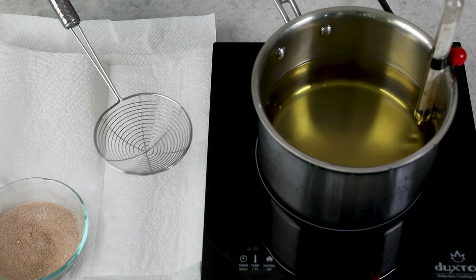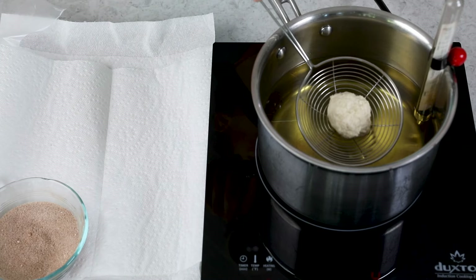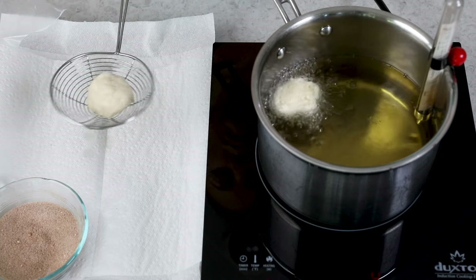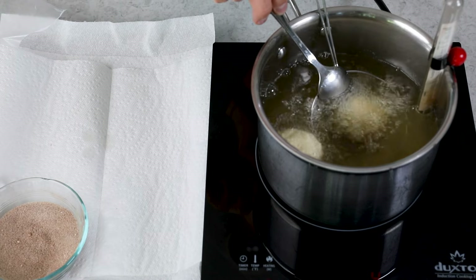When frying doughnut holes, I like to use a spider — it's great for lowering things into the oil without splashing yourself and for removing them. I'll link to it in the equipment section. Place a doughnut hole in the spider and carefully lower it into the oil — it should float right off. If it sticks, gently loosen it with a spoon. If the dough seems too sticky, you can re-roll it between your hands, even dusting them lightly with flour first. You don't want the dough so sticky it's not manageable.